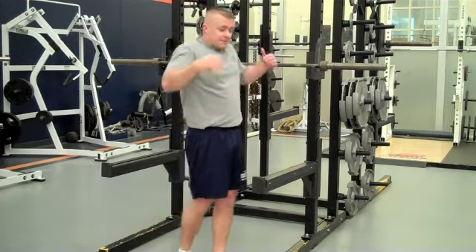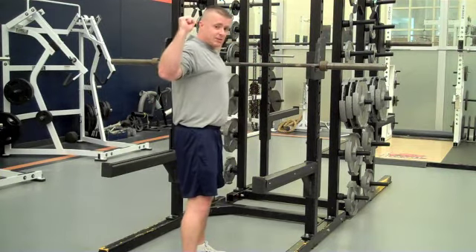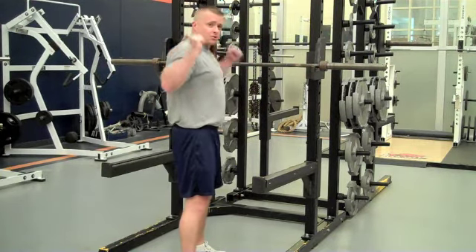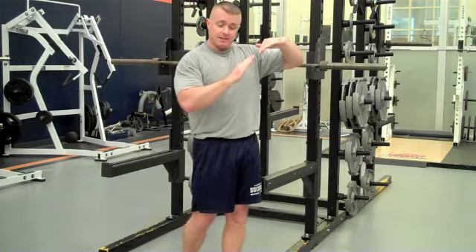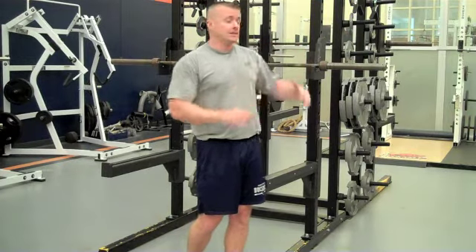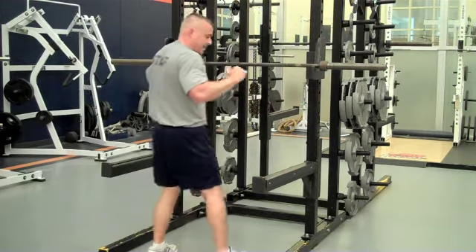Another cue: we're going to shrug your shoulders a little bit as you get underneath the bar. Tight grip. You pull the bar into the trap with your shoulder shrug. That's going to engage all those upper back muscles and give a good base of support for your spine, keeping you nice and stiff in the upper body. Now we've got our bar set. We're going to step back.